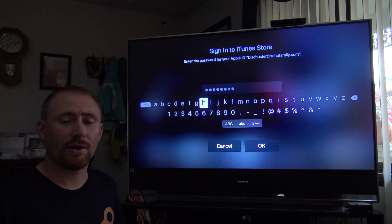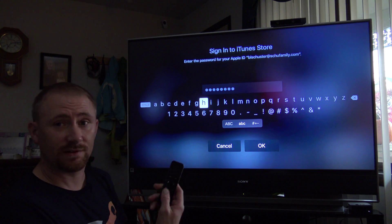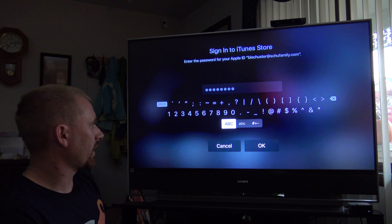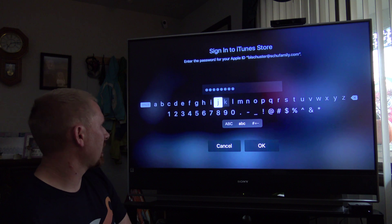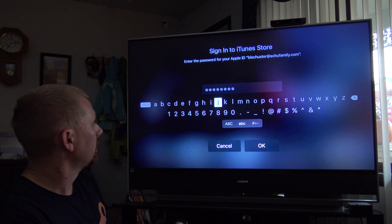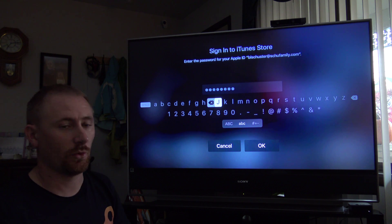One thing to point out about the keyboard: you can switch between capital, lowercase, and symbols by going down or by hitting the play/pause button — just like on the old Apple TV. The symbols you actually have to navigate down to. Play/pause takes you between capital letters. But if you need just one uppercase letter, rather than hitting play/pause, you can push and hold the trackpad and it brings up the capital of the letter you're highlighting. Then just do that instead of toggling the whole keyboard.